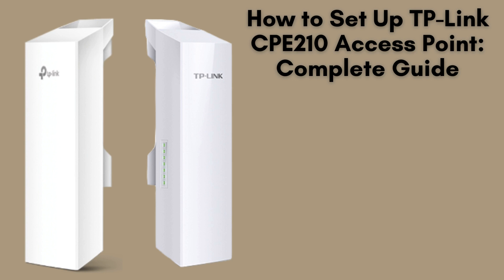In this video, we're going to walk you through the complete setup of the TP-Link CP210 access point. Whether you're using it to extend your Wi-Fi outdoors or to create a point-to-point connection, this guide will help you get up and running quickly. Let's get started.